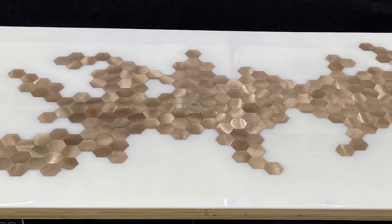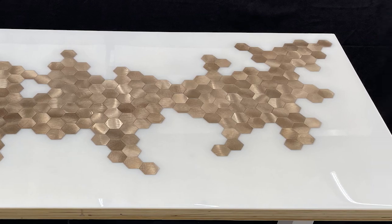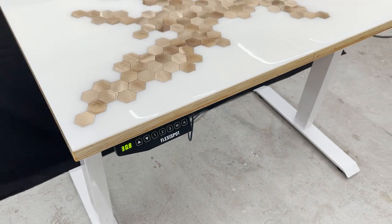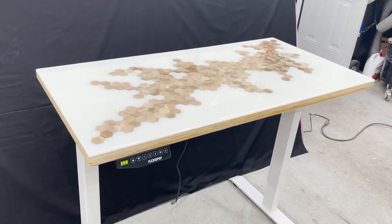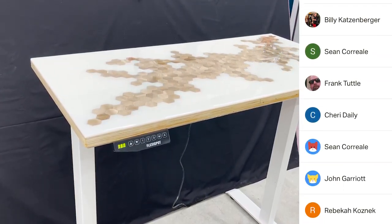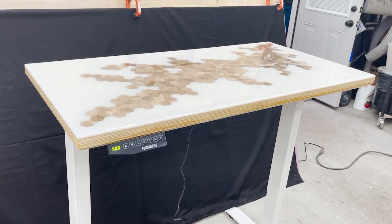I'm super happy with the results. This wasn't a big effort project and it only took a couple days to make, but it really looks great — and how cool is this adjustability? Let me know what you guys think. Thanks for checking the project out. If you have any questions, please leave a comment below. Big thank you to everyone who supports me on Patreon or has bought me a coffee recently. I'll put links to that stuff as well as everything used in the video in the description.